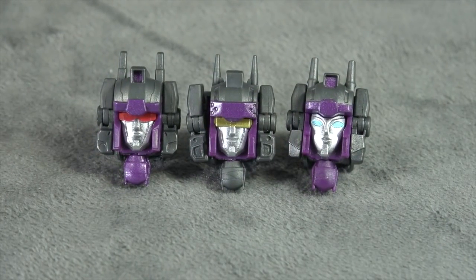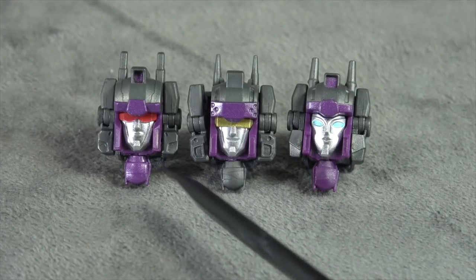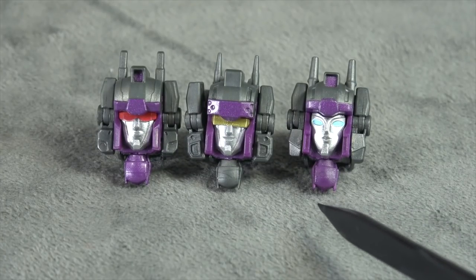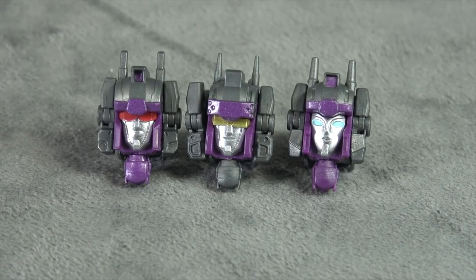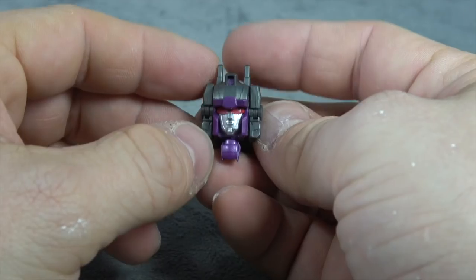He comes with three headmasters. I don't know much about this character — the Japanese stuff kind of lost me; I tried to watch it and it wasn't for me. He comes with three options: there are subtle differences in expressions between two of them, then obviously yellow versus red, with different crests on the brow — and one has kind of a more feminine look. I'm going to show you the transformation of one and then show the differences with the other two. They're beautifully painted with silver, gold, and red.